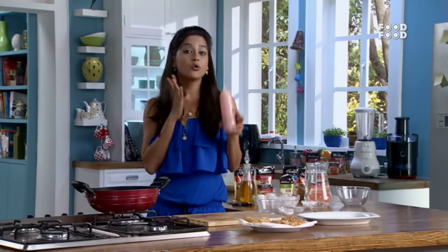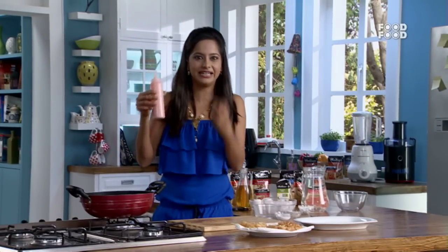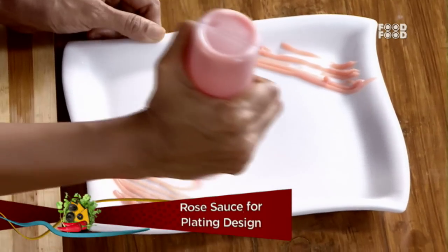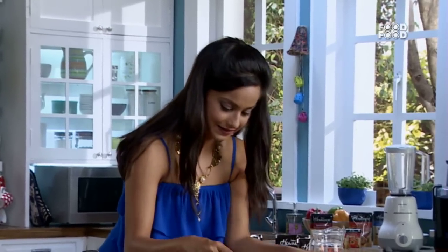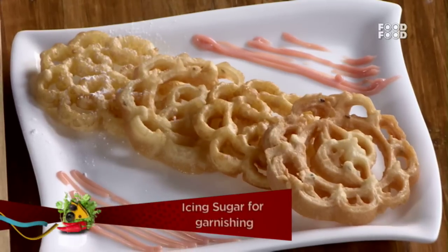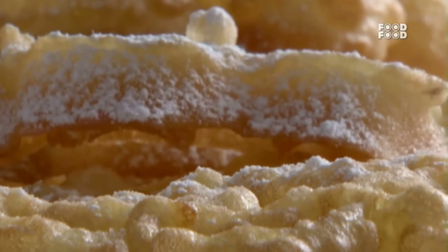The sauce is very simple — add rose syrup, condensed milk, and cream. And you get this really lovely rose sauce. So I will put it on the plate, place these cookies in the middle, and for a finishing touch, we add it on the plate. So this is my gulaab cookies with rose sauce.